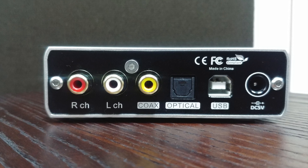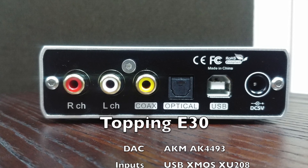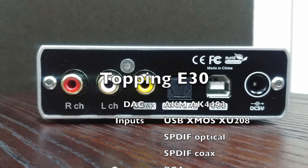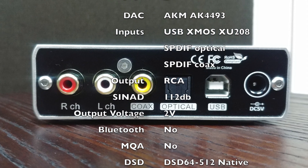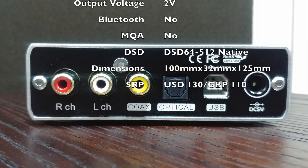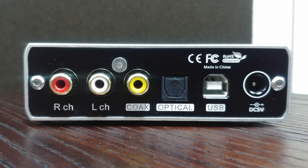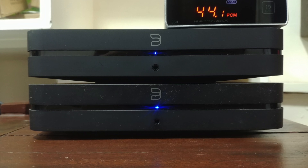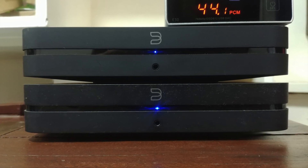Before we continue — early versions of the Topping E30 have an issue where the polarity was reversed. The E30 I used here had that issue, so for my testing the speaker terminals were reversed. I also tested with normal positive-to-positive, and while there were some changes in imaging and positioning, it still retained the same level of detail and quality. I would say most people will not notice it at all unless they are really familiar with the song.